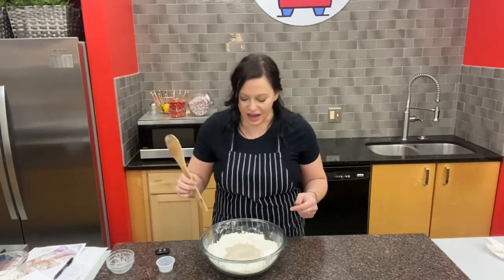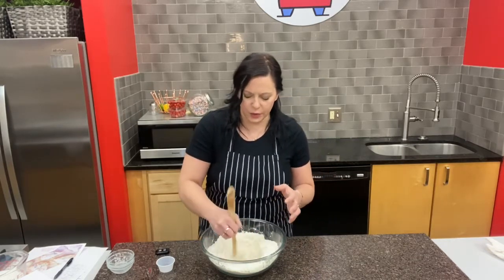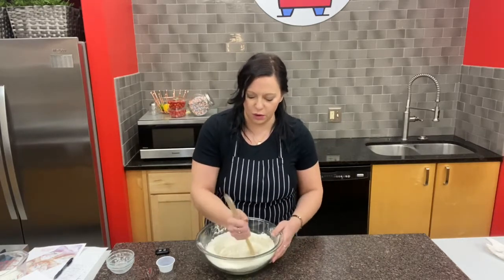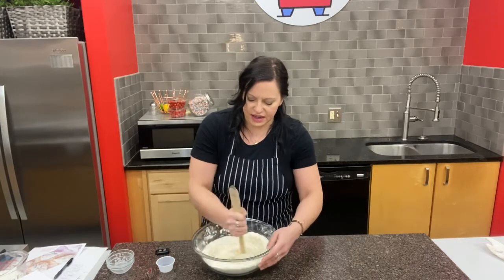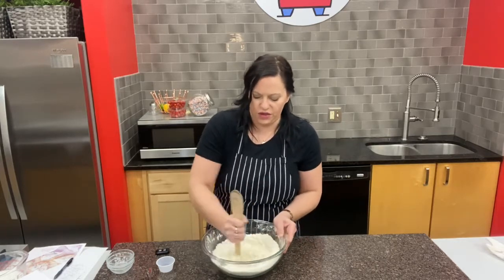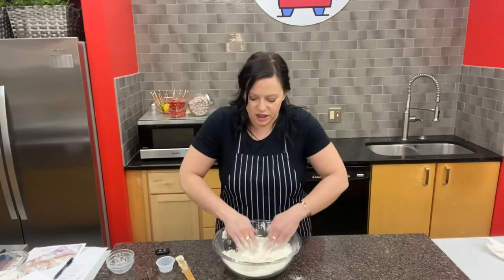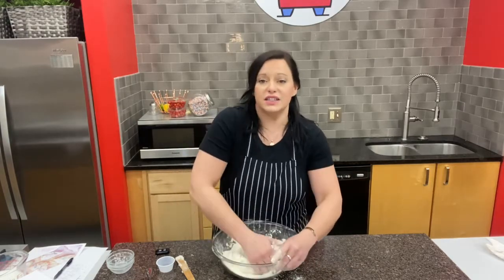Now I'm going to use the back end of my spoon to slowly incorporate the flour into the center of the well. Doing it this way gives us a smoother dough faster and avoids a lumpy dough. I keep swirling, turning my bowl a little as the dough gets going, until a dough ball forms around the bottom of the spoon. Then I get my hands a little floury, clean off the wooden spoon, and start kneading the flour into the dough — we want to incorporate as much flour as possible.